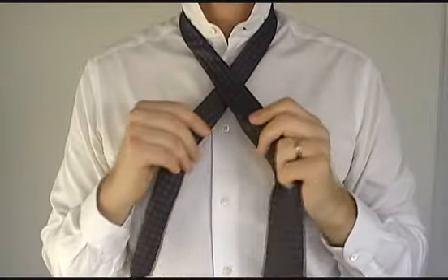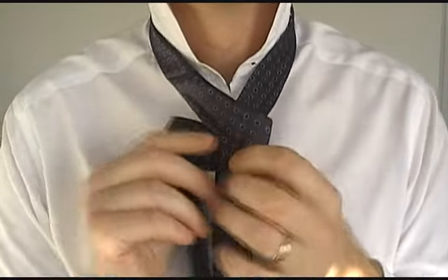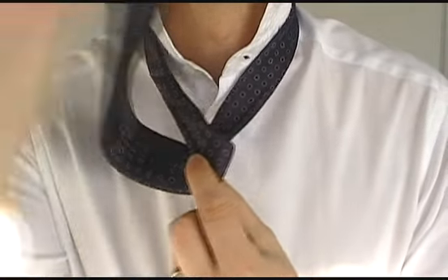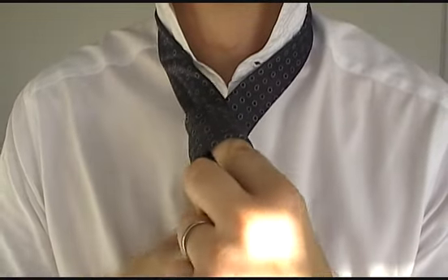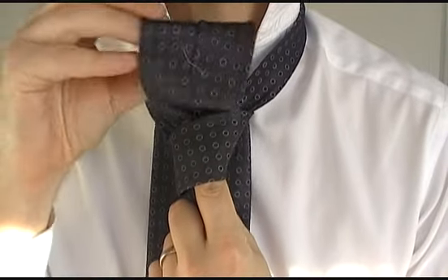Take the wide end of the tie and cross it over the top of the narrow end, then wrap the wide end around the back like this. Now wrap it around the front this time, full circle. Thread the wide end up through the back of this gap, coming up from behind.